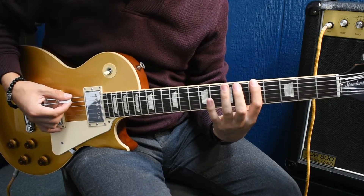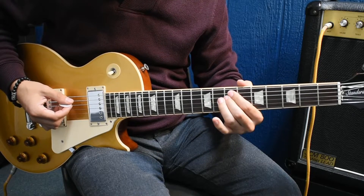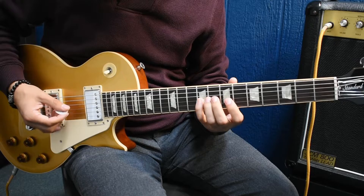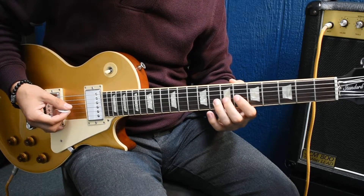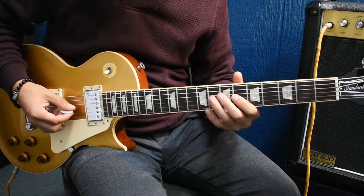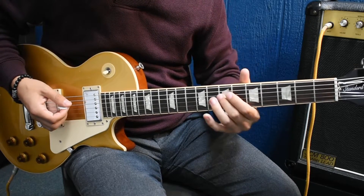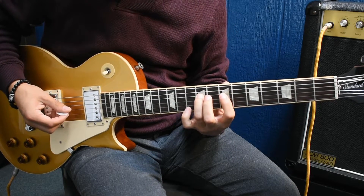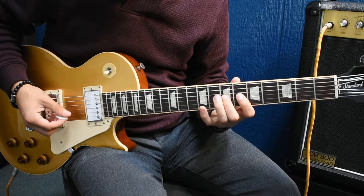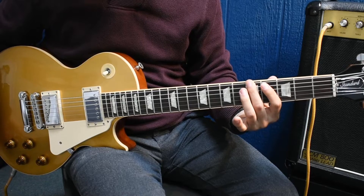Then it goes to the A arpeggio, which goes 5th fret, 6th string, 9th fret, 6th string, then 7th, 7th on the 5th and 4th, then 6th on the 3rd, then 9th on the 3rd, 7th on the 3rd, then 9th on the 4th, then 3rd on the 6th fret, and then 7th, 7th on the 4th and 5th, then 9th, 7th, 7th on the 4th, slide back to the 4th fret, back at the starting point.